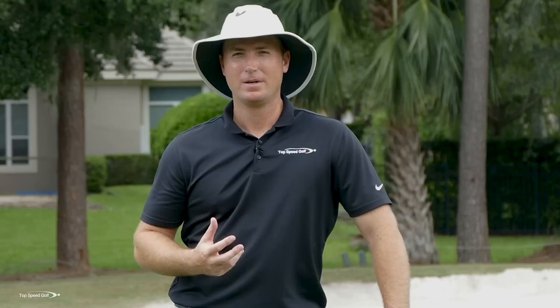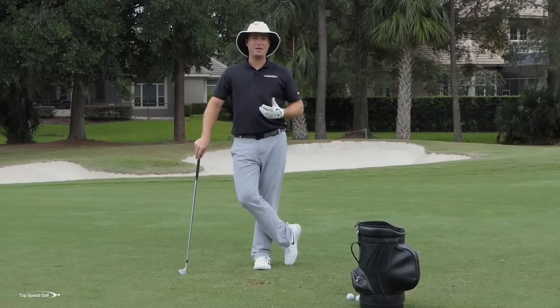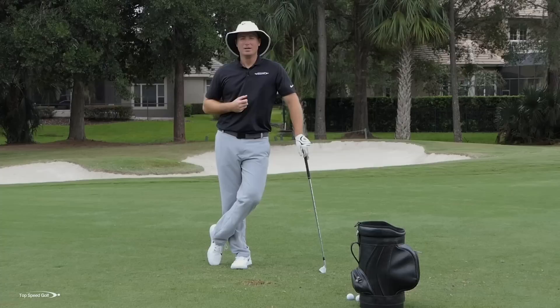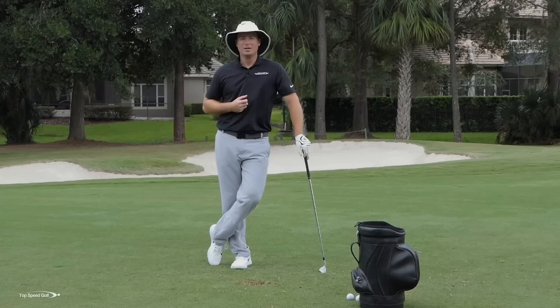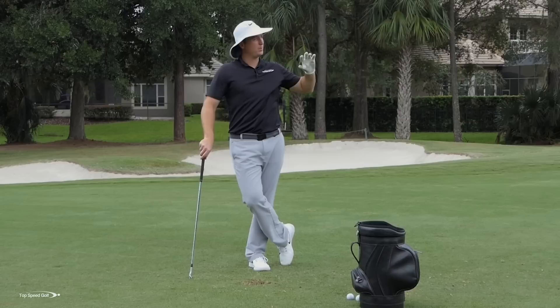Welcome back. We all want to hit those solid irons and really compress the golf ball. Think of that player you know — maybe not very big or strong — but when they hit a golf ball, it sounds heavy on the face, a loud boom. The swing doesn't look very hard but the ball takes off, penetrates through the air, and they're one of the longest hitters in your group even without as much club head speed. That's what we all want: that heavy hit, really solid strike, where every single one feels great.